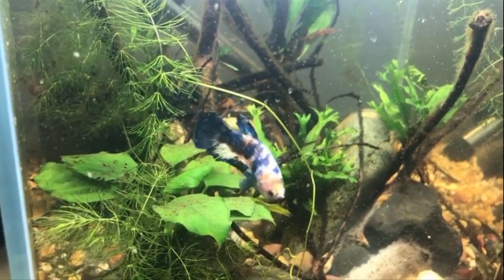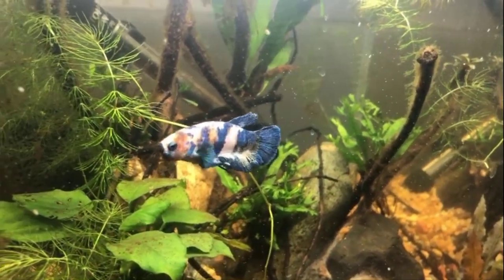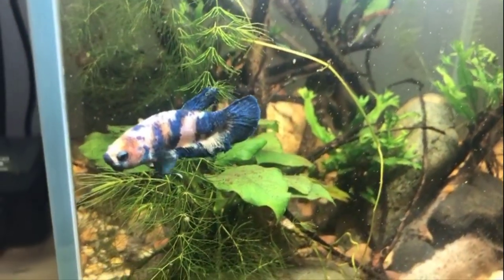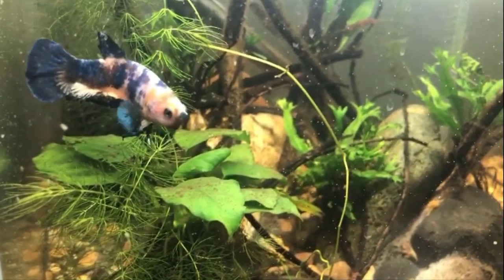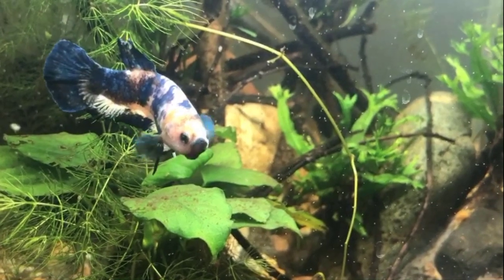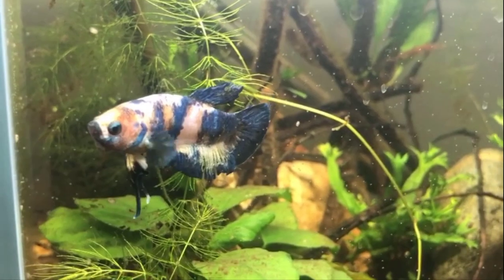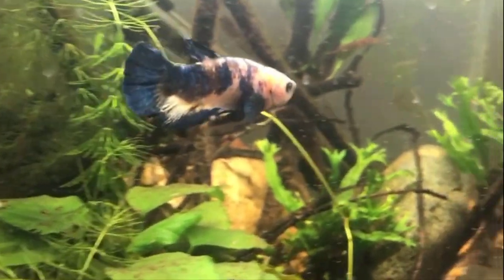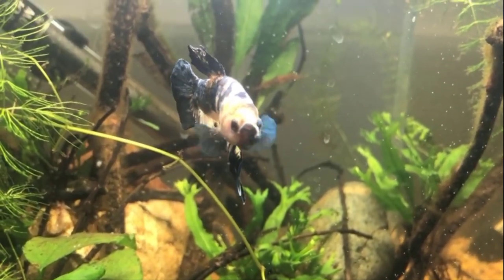Now this guy is Blueberry Cheesecake. He's a marble koi plakat. He's pretty, but he's a little on the aggressive side. Right now he's in a 12-inch cube with six little pygmy corries and some red cherry shrimp, and he terrorizes the tank — you never see any of them. In fact I'm not sure there are any shrimp left at this point, and after I took him out I found out there were shrimp all over the place, just hiding from him.